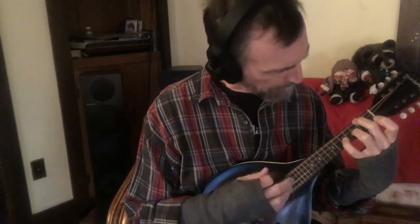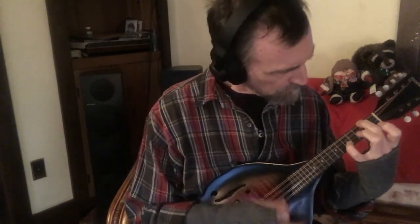Let me do that whole second section — the D minor section — in kind of a loose timing. I'll do that one more time. And then you're back to the A section, which is kind of D mixolydian.